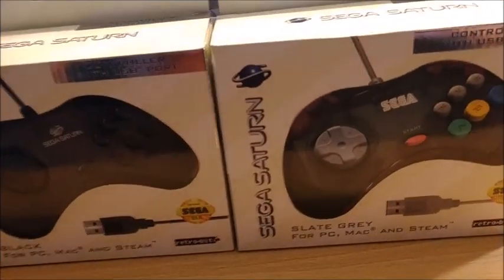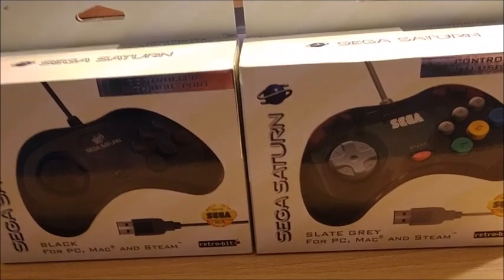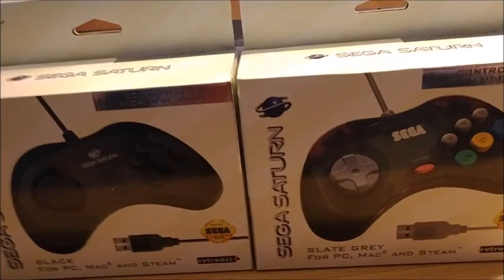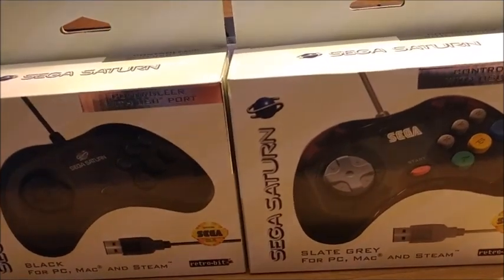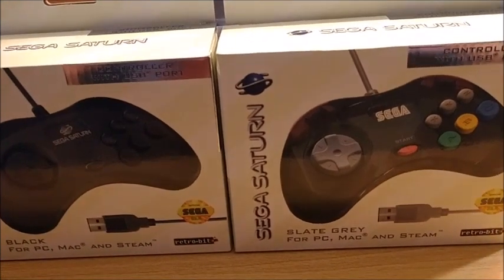There used to be this thing called a Rafnet converter that I showed before — I did a review of that — so you could play Sega Saturn OG pads and use that converter. It wasn't expensive.